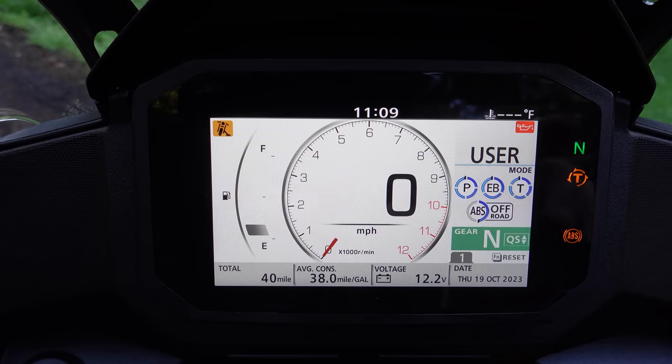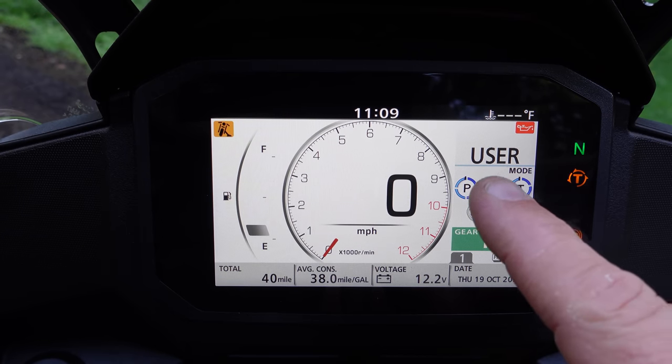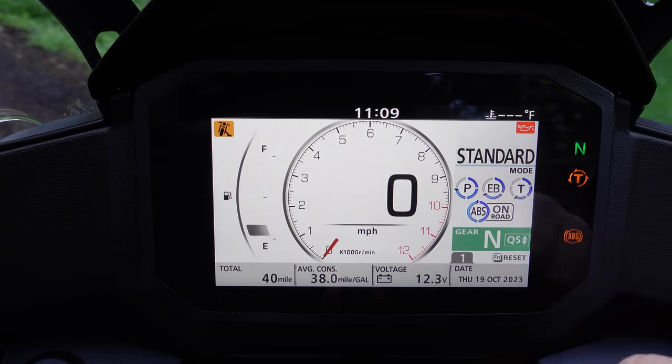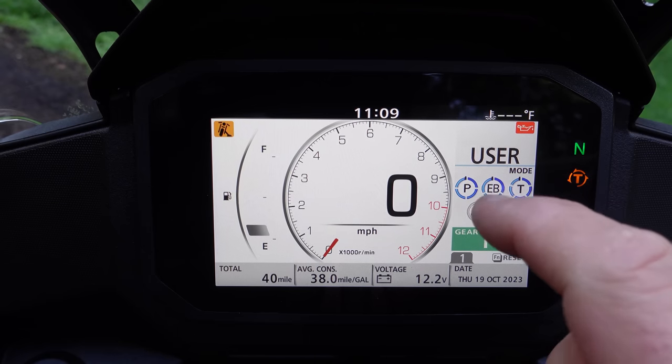Over here is where it shows you what mode you're in. There's a mode button on the handlebar, which I'll show you at the end, and that's how you switch between the default modes: sport, standard, rain, gravel, and user mode.